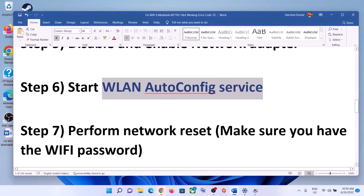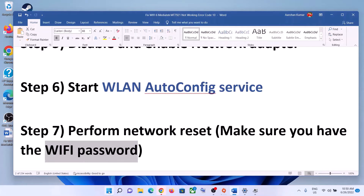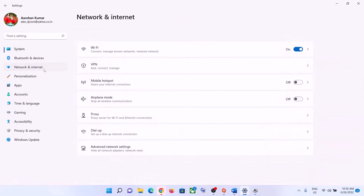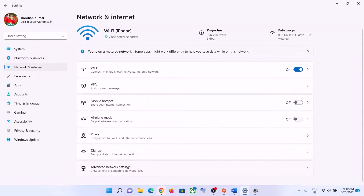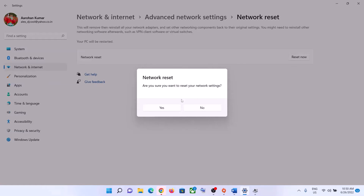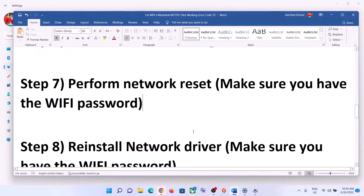The next step is to perform a network reset. Before you do this, make sure you have your Wi-Fi password because it will ask for it afterward. Go to Start menu, click on Settings, then Network and Internet. In Windows 11, click on Advanced Network Settings and then Network Reset. In Windows 10, scroll down to find Network Reset. Click Reset Now, then click Yes. Your system may restart — after it does, reconnect to your Wi-Fi using your password.